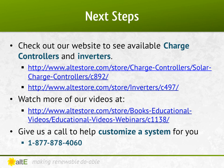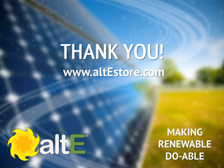Check out our website for a great selection of solar charge controllers and inverters available. Also watch more of our video series on our website, including Part 1 where we covered solar panels and batteries. We've got a team of highly trained technical sales reps available to help you plan your system — give us a call! And don't forget to check out the rest of our site at altestore.com, where we are making renewable doable!